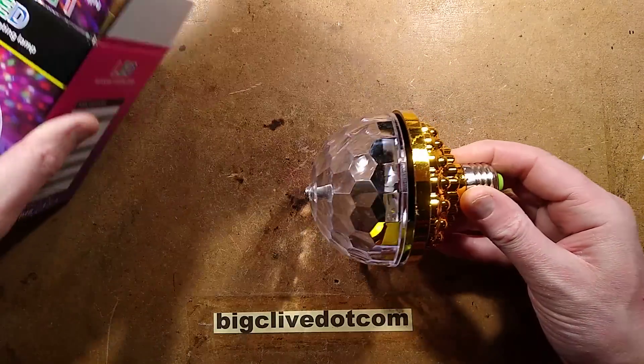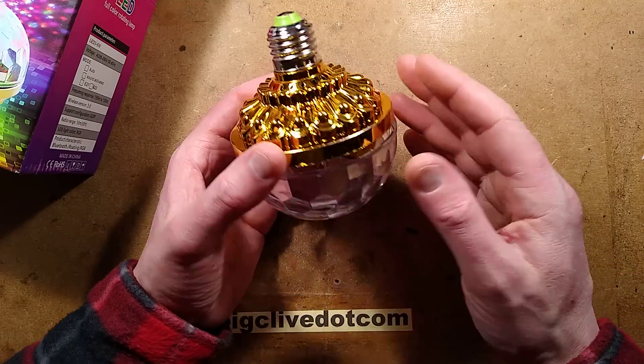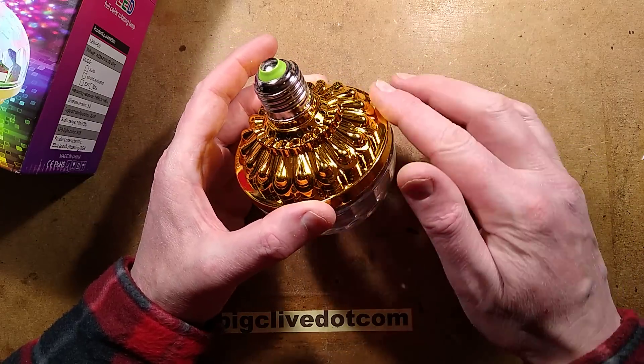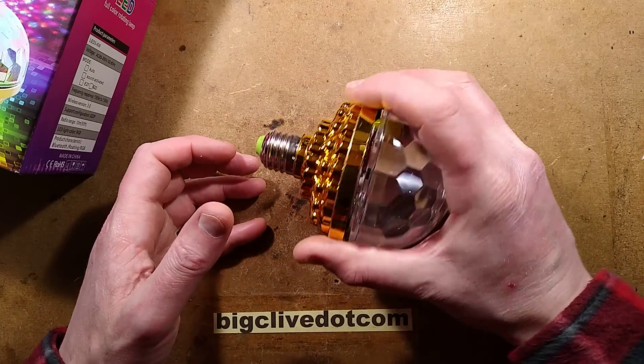And it lives up to the hopes. If I take it out, it's got this chrome coating on it. They've coated the plastic with a base of metal and then they've chrome-plated onto that. But then they've put a yellow cover over it. The yellow cover might actually save you while you're screwing this into a lamp holder.